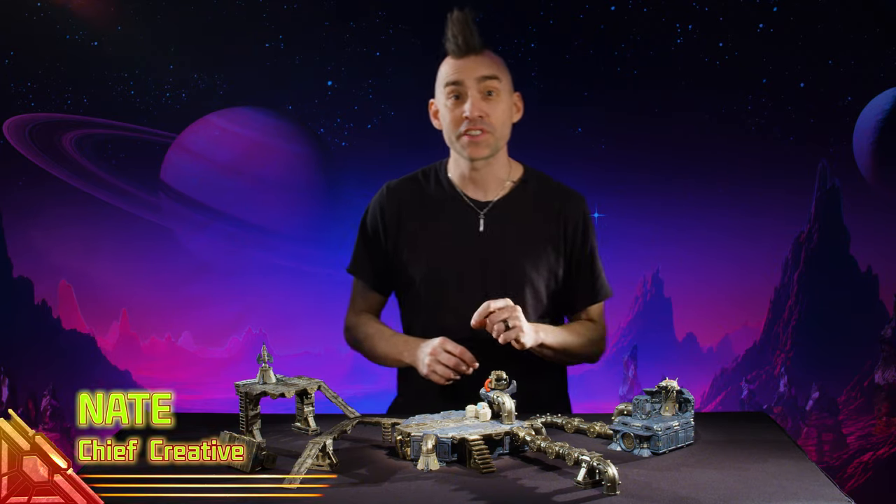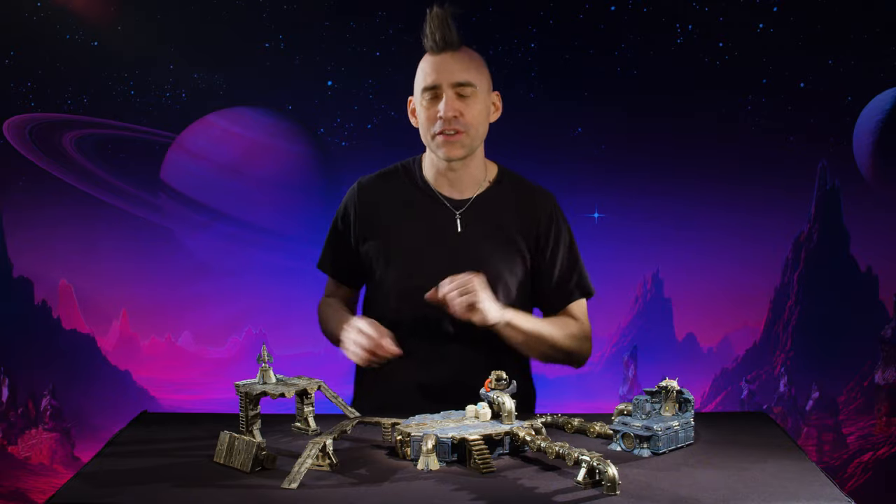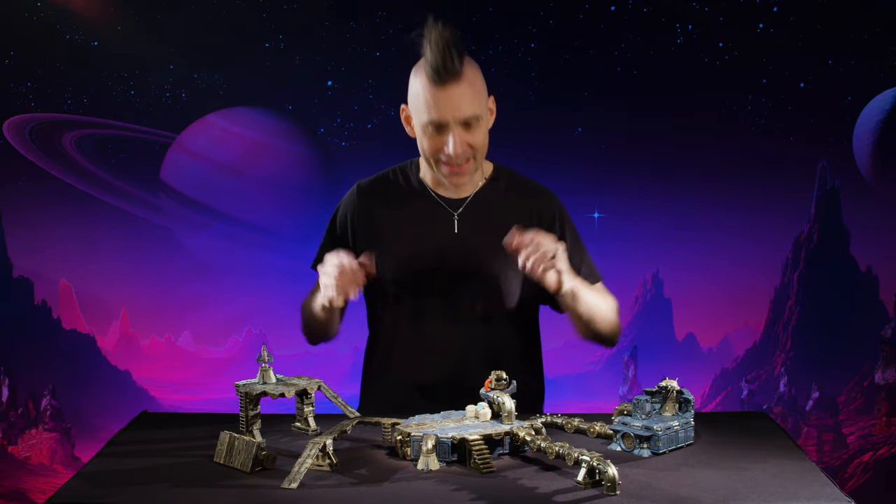Hi, I'm Nate and I'm going to walk you through our Catwalk and Pipeline system. This is an incredibly versatile collection of pieces that can build a variety of features usable in a whole bunch of different locations. Let's dive in and take a look.